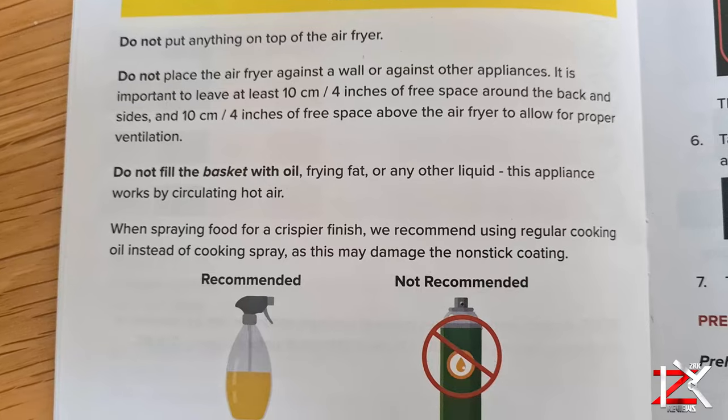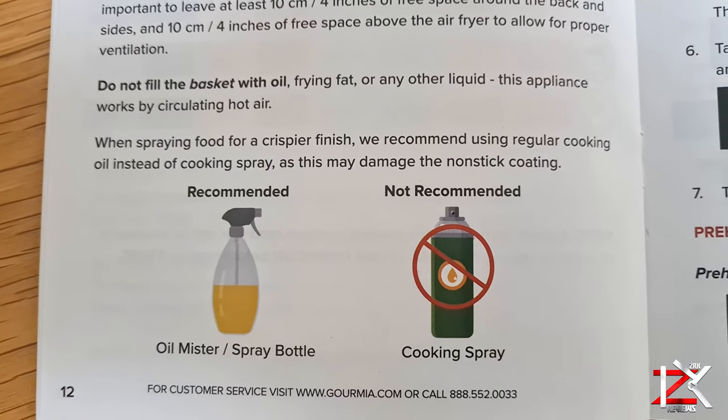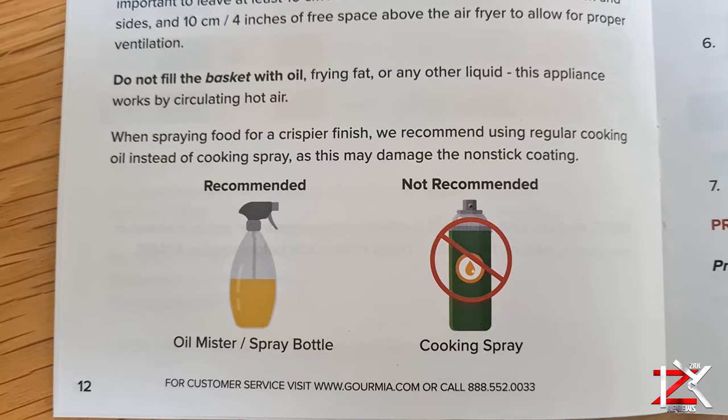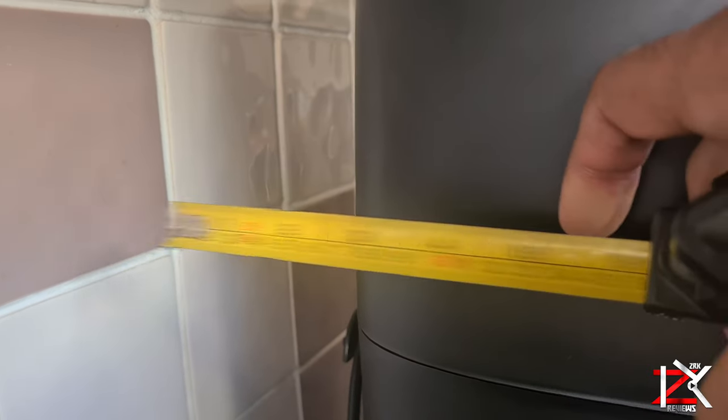The cooking spray they refer to in the manual means aerosol cans that contain propane — do not use them in this air fryer. Just use cooking oil in a normal spray bottle. Also make sure the air fryer is at least 10 centimetres away from the wall.